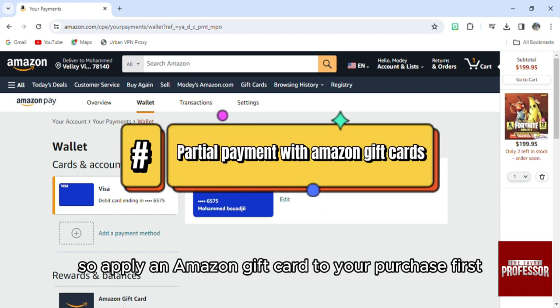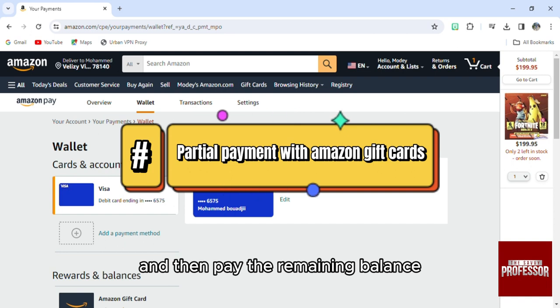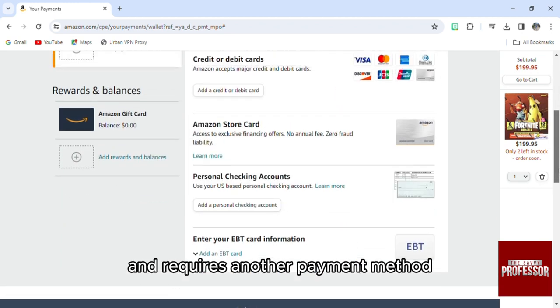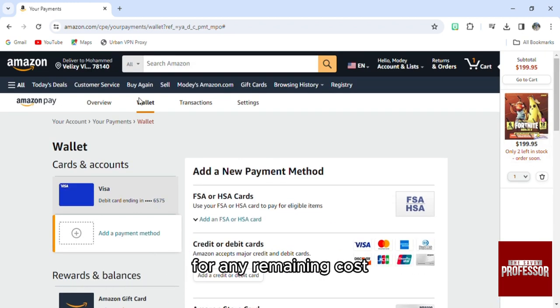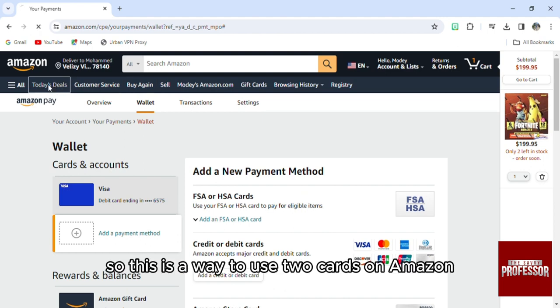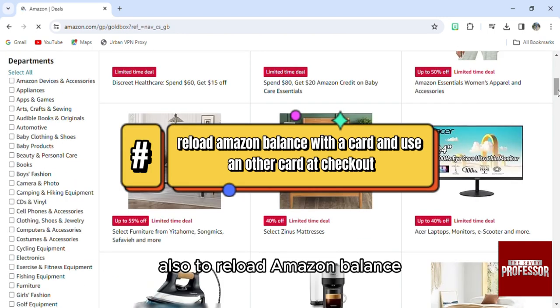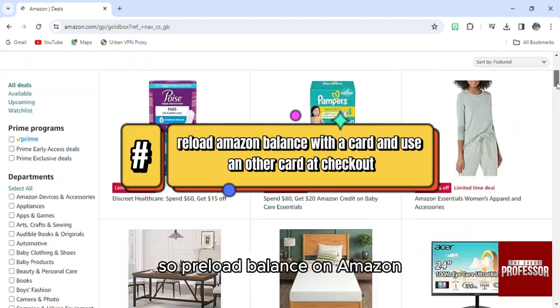Apply an Amazon gift card to your purchase first, and then pay the remaining balance with another credit or debit card. Amazon will allow you to apply the gift card balance to your order and requires another payment method for any remaining cost. This is one way to use two cards on Amazon.